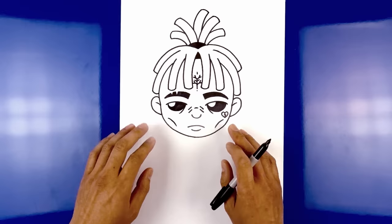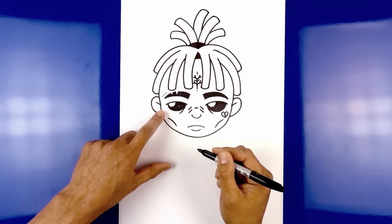Now we're just gonna simplify the tattoos on the face. Starting on the side of the eyebrow, just on top, draw three dots going up in an angle. Now along the bottom edge of the eye, draw three dots coming down in an angle.